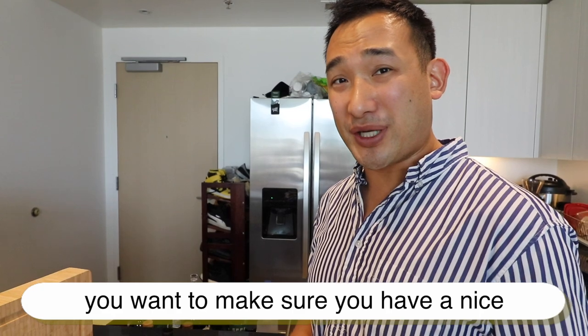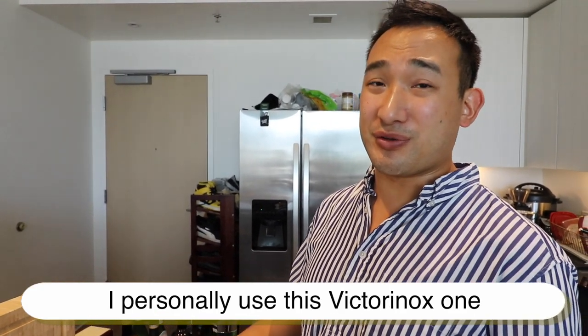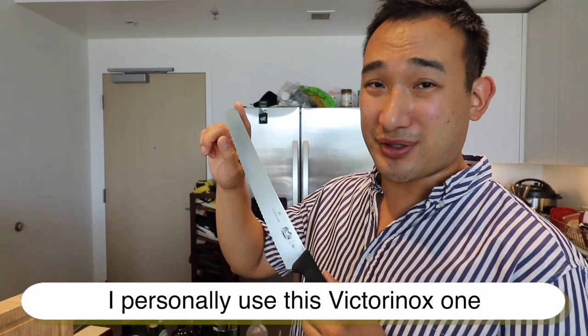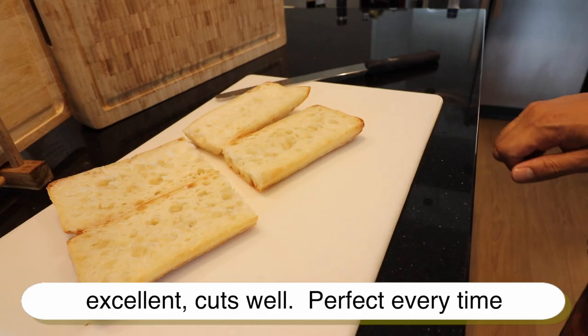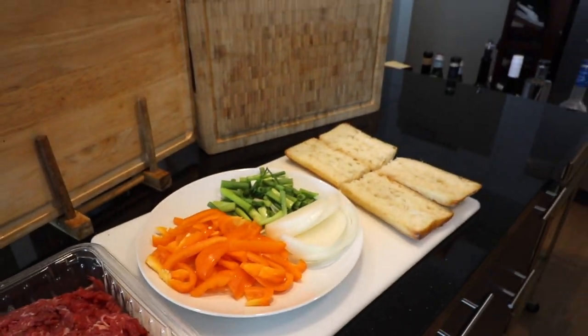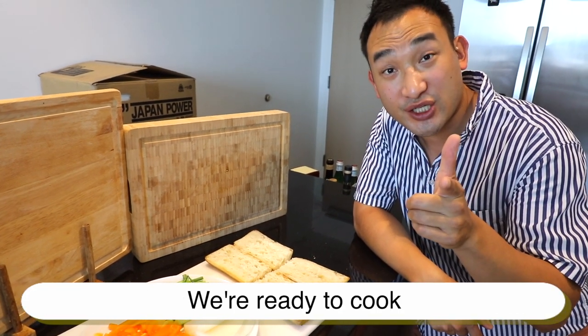When you're cutting your bread, you want to make sure you have a nice good bread knife — I personally use this Victory Knox one. Excellent, cuts well, perfect every time. Now that we have all of our ingredients prepared, we're ready to cook.